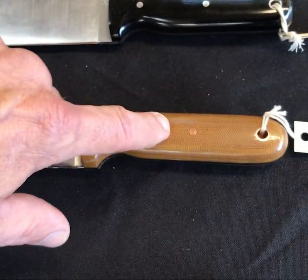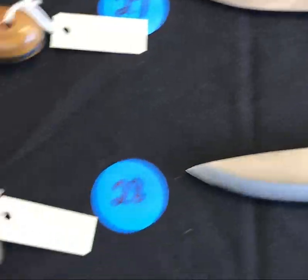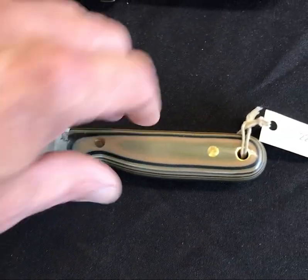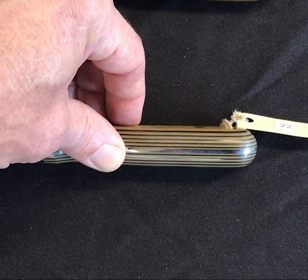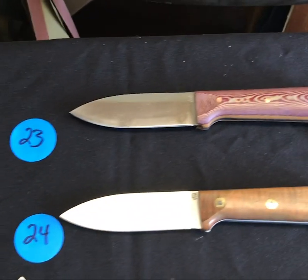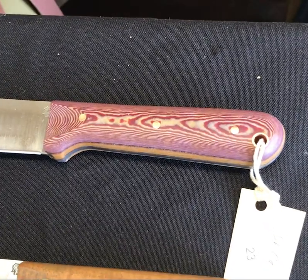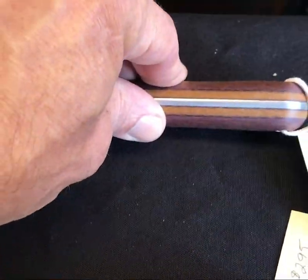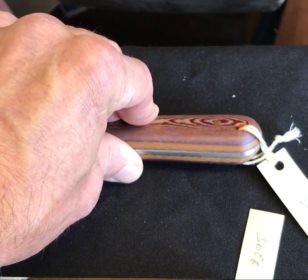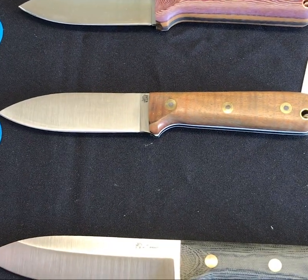Number twenty-two is the bushcrafter in the camo — just a very simple camo pattern, what a good looking knife. Look at the stripes on that, really really cool. Moving on, number twenty-three is a genesis saber in what I believe is red maple two-tone with a natural liner — how cool is that. Number twenty-four is koa with white liners — another great looking knife.